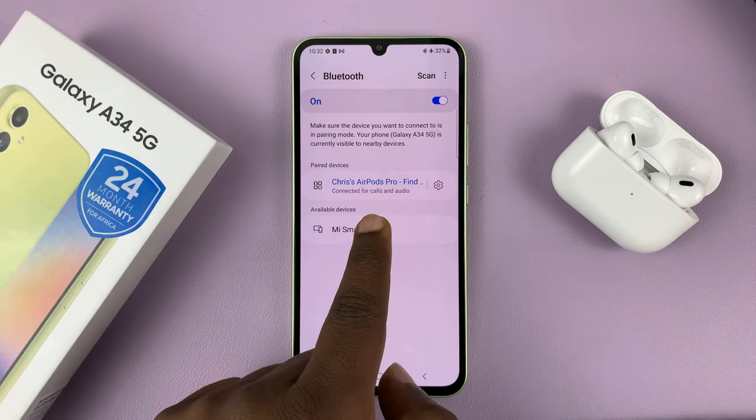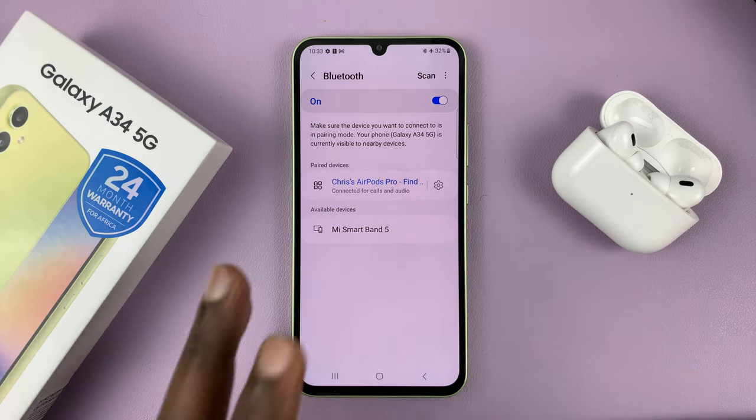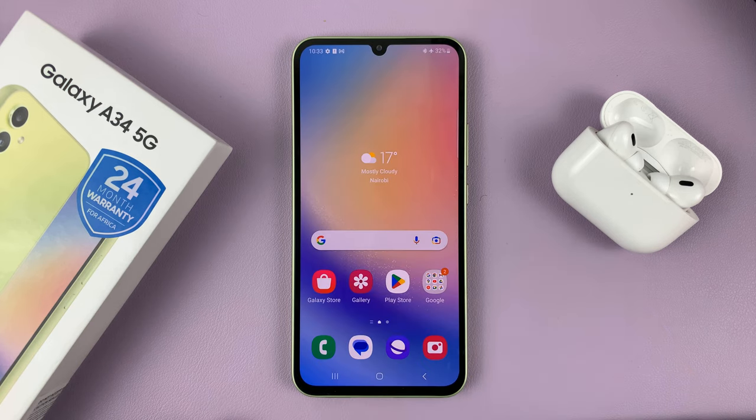It's as simple as that. That's how to pair and connect your AirPods Pro to a Samsung Galaxy A34 5G. Thanks for watching and good luck.